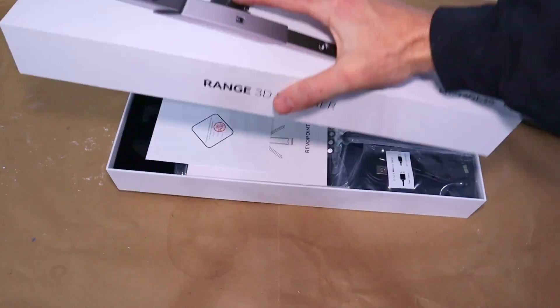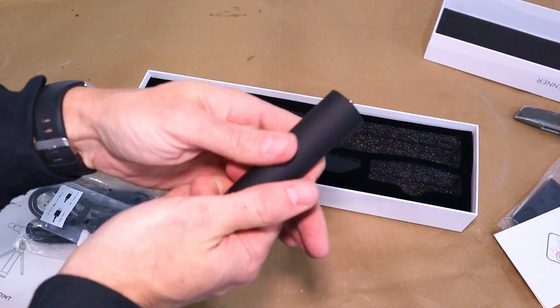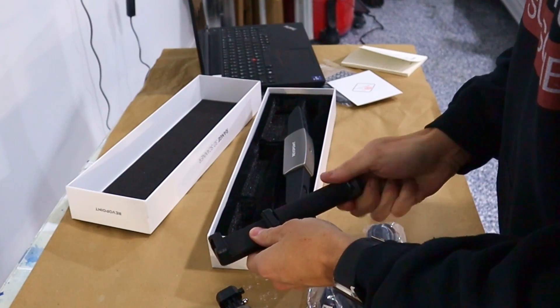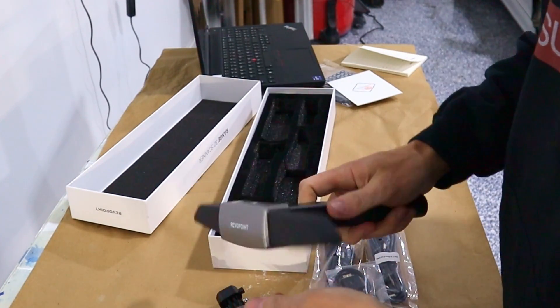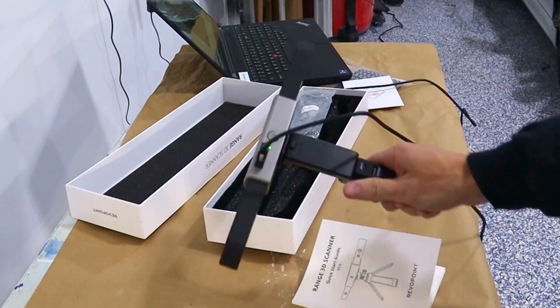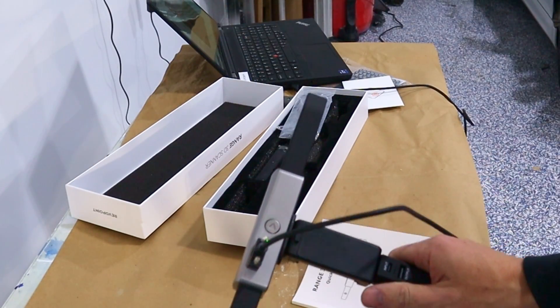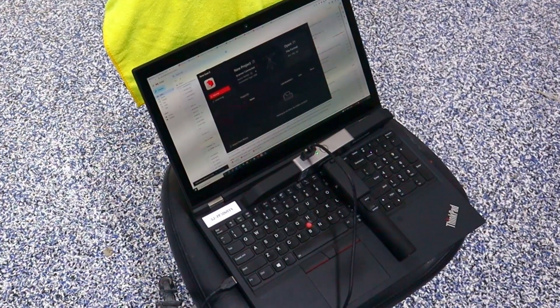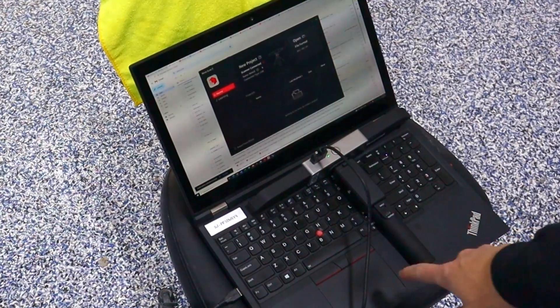This is the Revopoint Range 3D scanner. They offer different types — this one is actually for larger scale things like a car. I hooked it up to a laptop. It stayed red for a while and now it's turned green, which means it's hooked up and connected. So now we're going to start a new project.